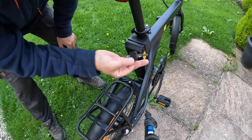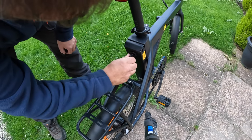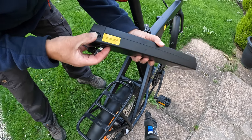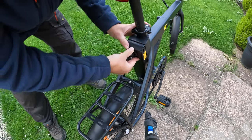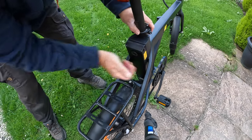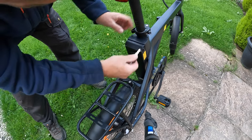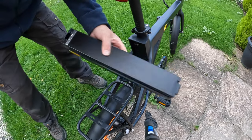Just a word on how to take the battery out — you get a set of keys with it. You turn it and it comes out. Charge it up, come back and seat it — it just clicks in and it's locked. It will not come off unless you unlock it. It'll click in but it will not come off. So I'm going to charge this up and then we'll have a ride.